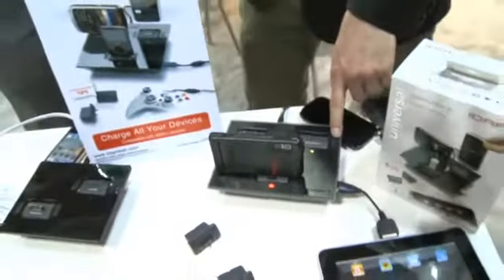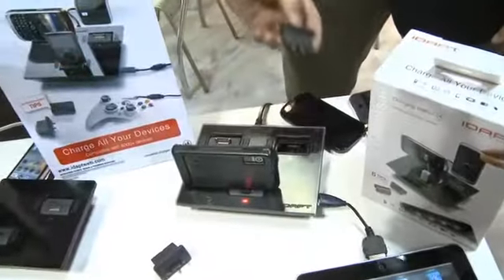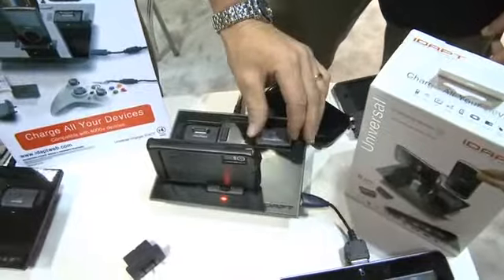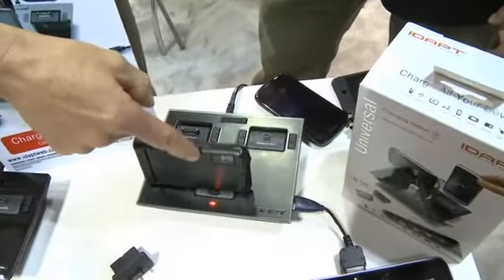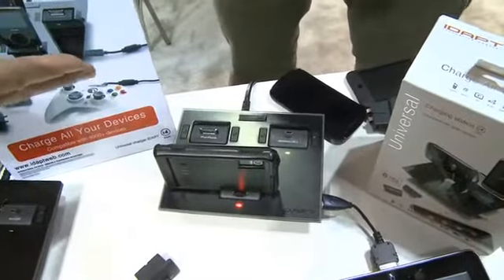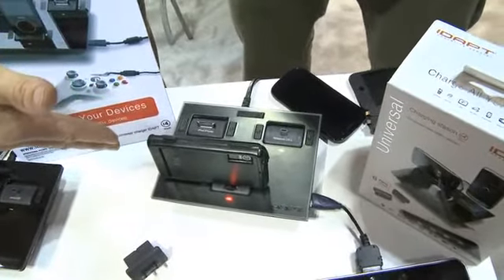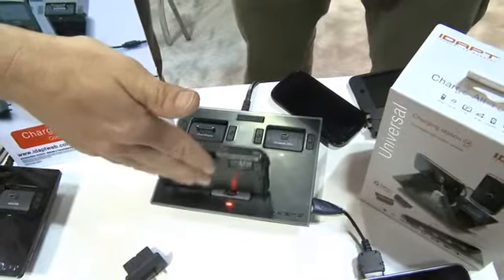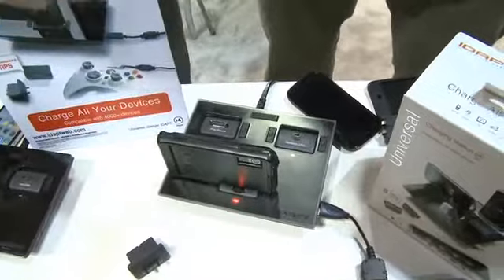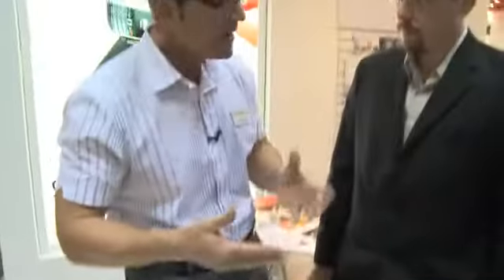We still have access to three different charging ports with an interchangeable tip design. It's a patented tip design that really protects your product — it has shock absorbency built in, so we're not going to bust the connector off. You're able to charge all your mobile devices, and pretty much everything that has a battery that's mainstream today, we have a tip for it.